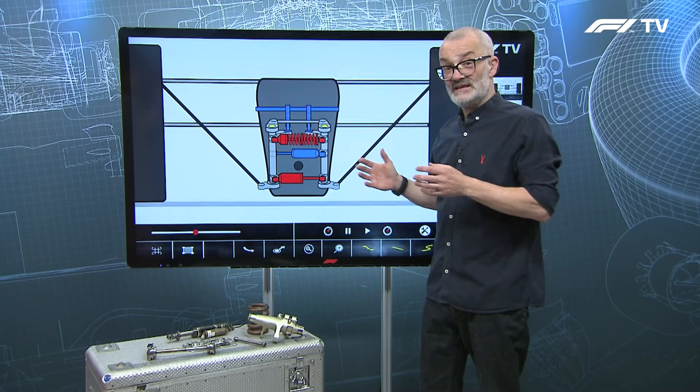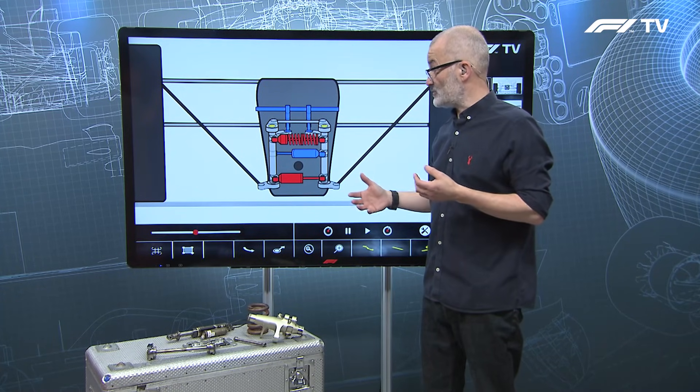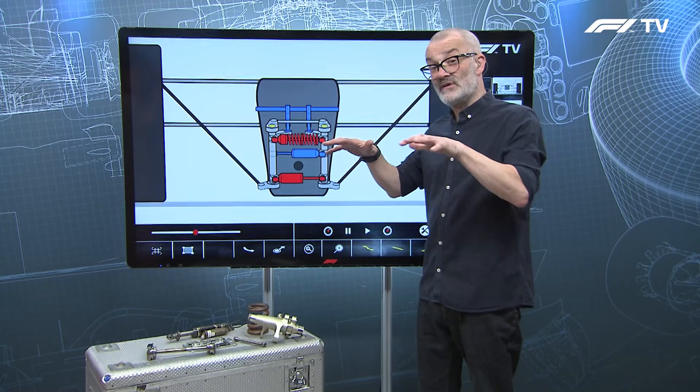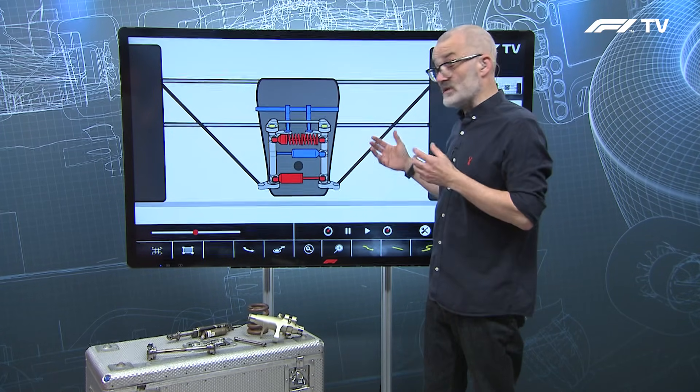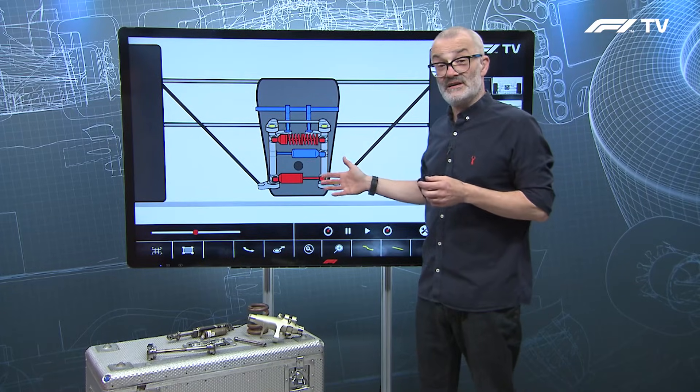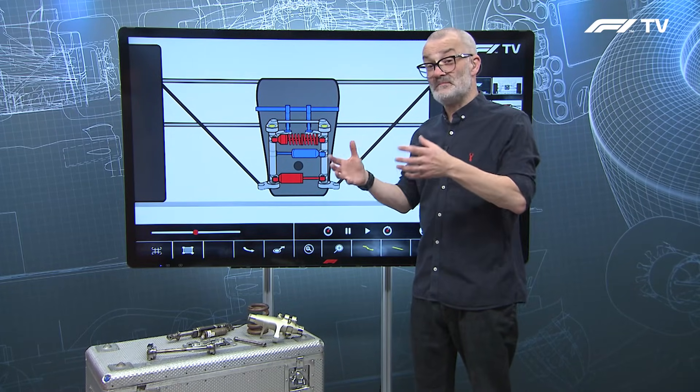Suspension is not homologated, so teams can continue to update it all the way through to the end of the current regulations in 2025. They can make changes to make the most of the tyres, control porpoising, and get more out of the aero platform within their available budgets. We will continue to see updates here and keep an eye on exactly what the teams are doing in this area to make the cars handle better and better.